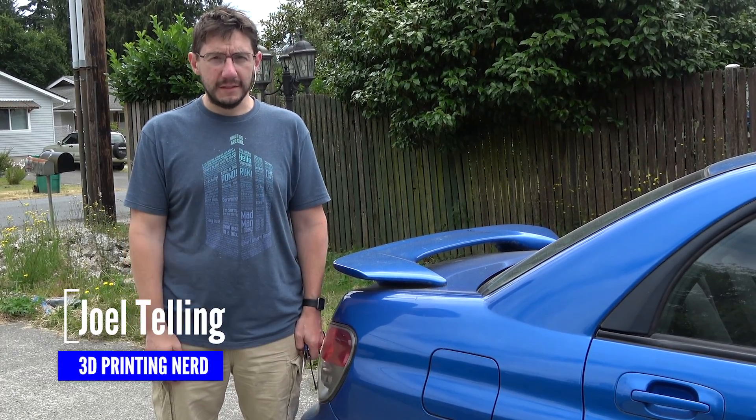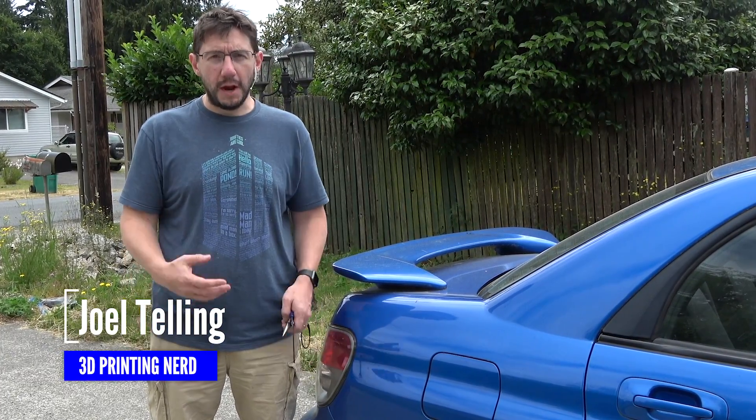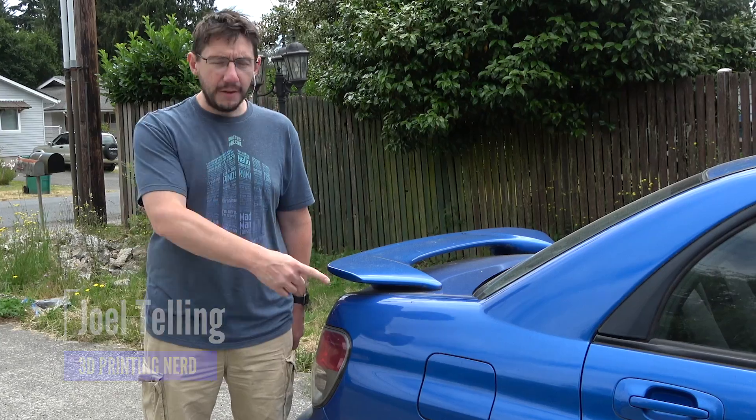I own a 2006 WRX and one of the problems it has is the tether between the gas cap and the car has broken, and there is a way to fix it with 3D printing.